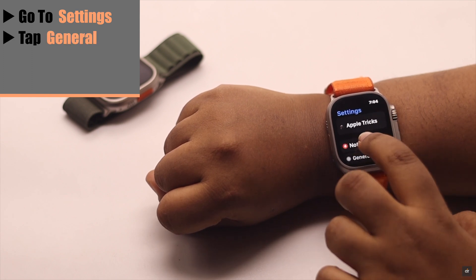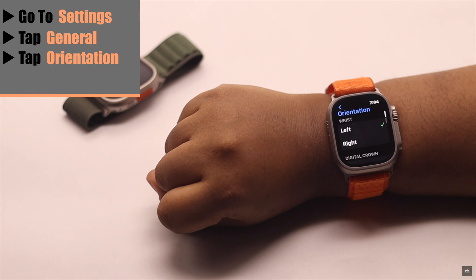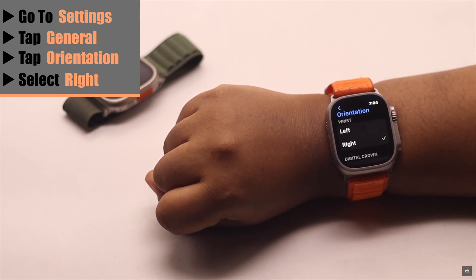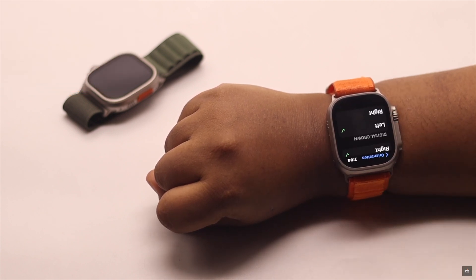Go to Settings and tap General. Now you will see Orientation — tap on it. If it is selected as left but you're wearing it on the right, select right. You can also change the digital crown position if you wish. After you're done, the problem should be fixed.